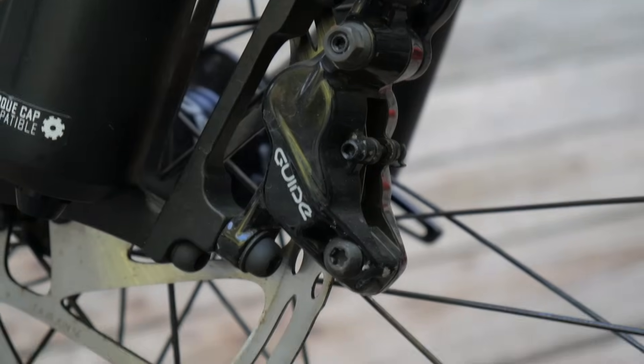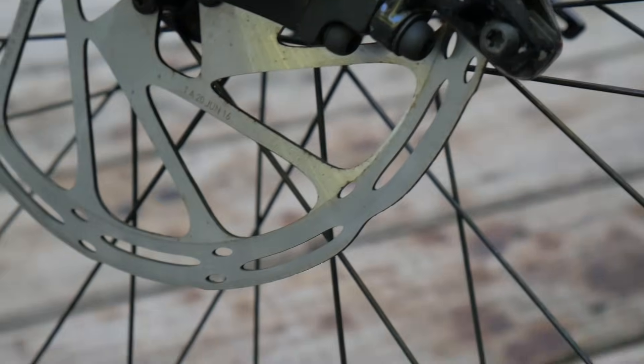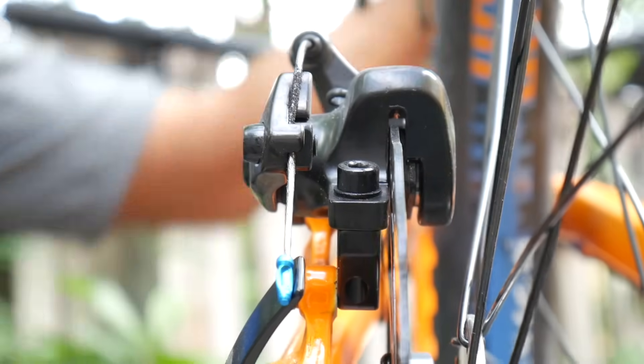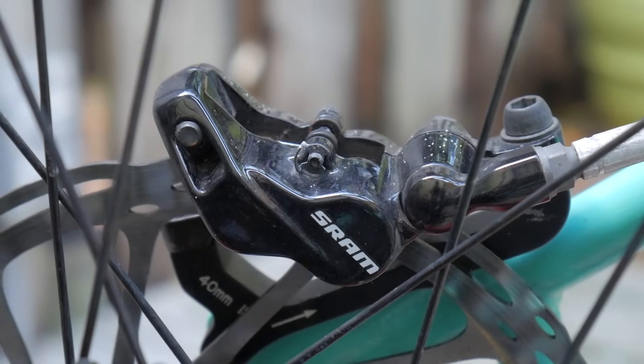Down here is your brake caliper, which clamps down on your rotor when you squeeze your brake lever. Some calipers are mechanical, while others are hydraulic. Hydraulic brakes push fluid through a hose, while mechanical brakes pull the caliper using a cable.